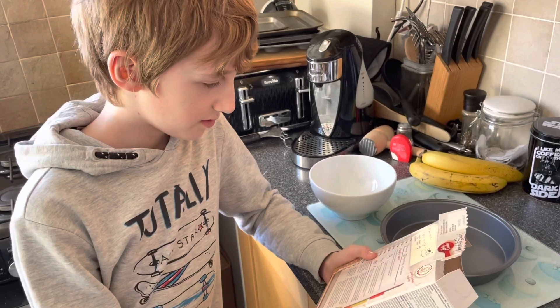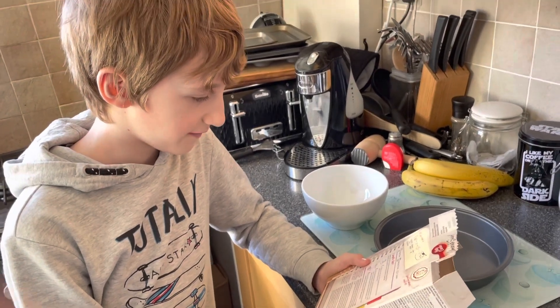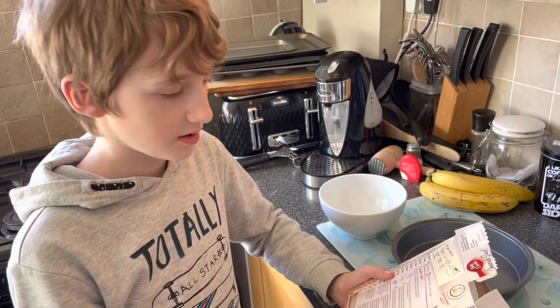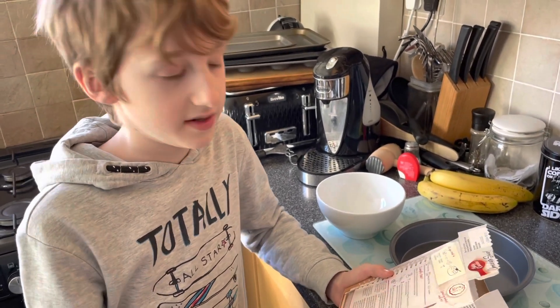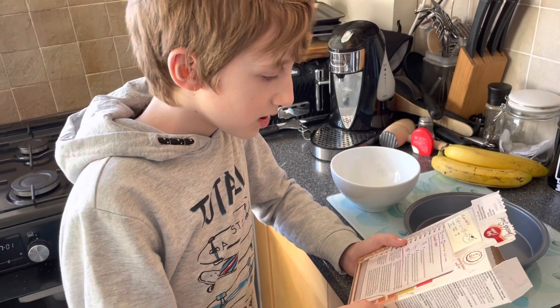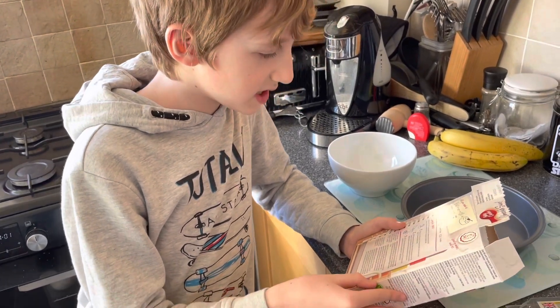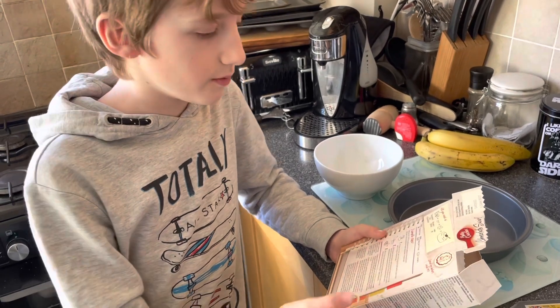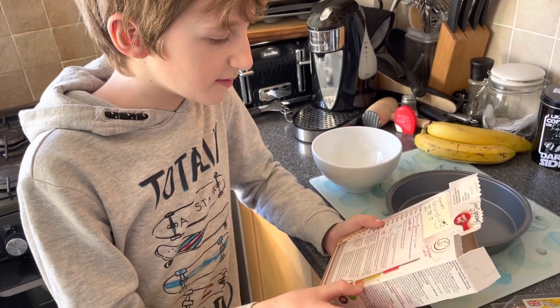Number one: preheat oven to 180 degrees, or 260 degrees Fahrenheit if you have a different oven. Grease a deep 23 centimeter cake tin — you can do whatever you want — and line the base with baking parchment.